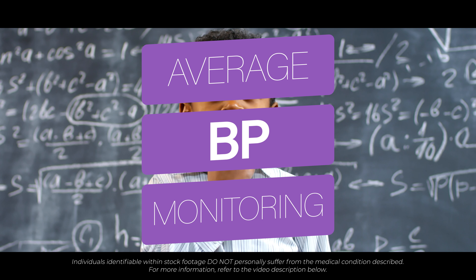Blood pressure will vary from day to day. Therefore, your doctor may request for you to complete an average home blood pressure check. To do this, take readings morning and night for seven days. Record these numbers and submit them to your doctor for their assessment. An average home blood pressure assessment gives your doctor a better idea of what your blood pressure is normally like.